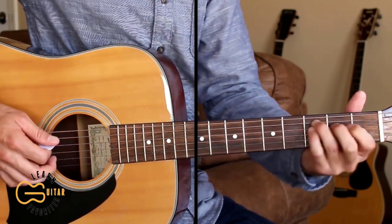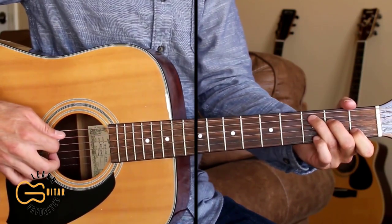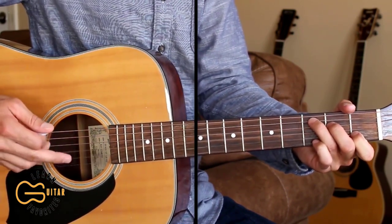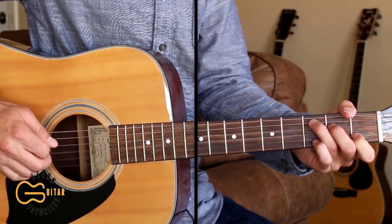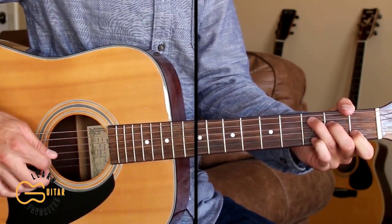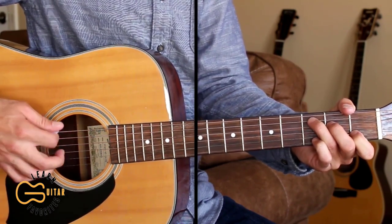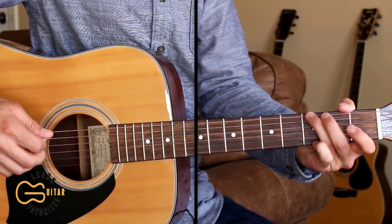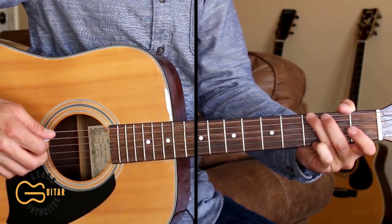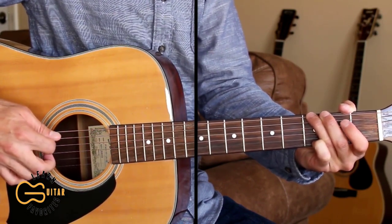Then we're going to come to our C chord and pick the fifth, the third, and the second strings together — the third and second strings I'm going to pick with these two fingers. Then we'll hit the fourth string, then go to our G chord and hit the sixth string and the second string, leaving the second string open.